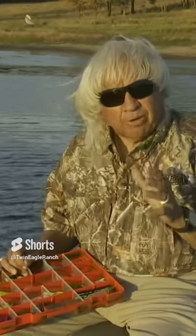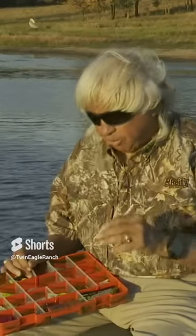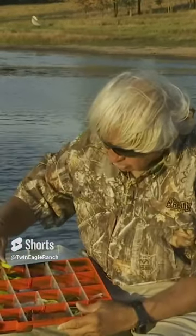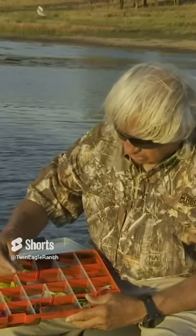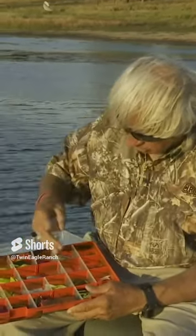How do you pick what color to use for crappie? Well, crappie normally like pretty bright colors — we like chartreuses, we like reds, we like whites — something that looks like little minnows or little shads. This is a really good color right here.